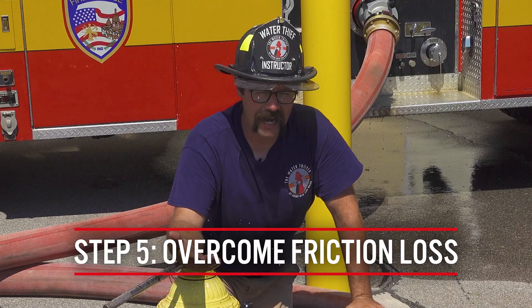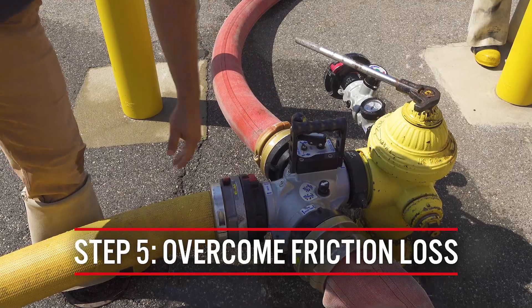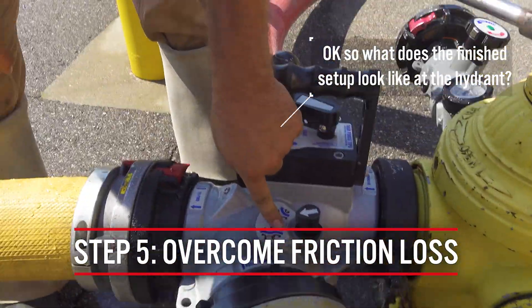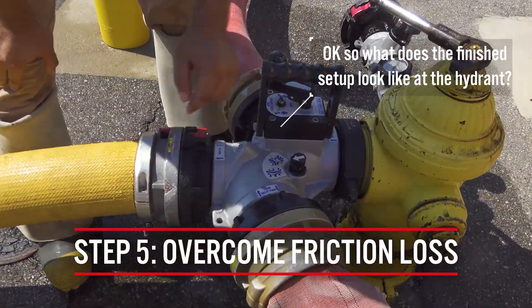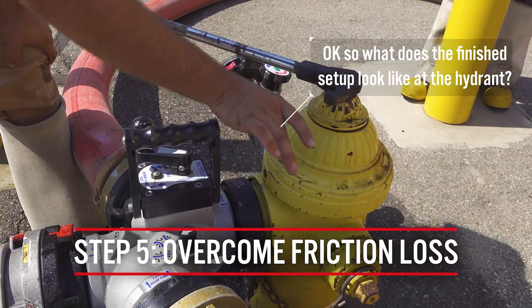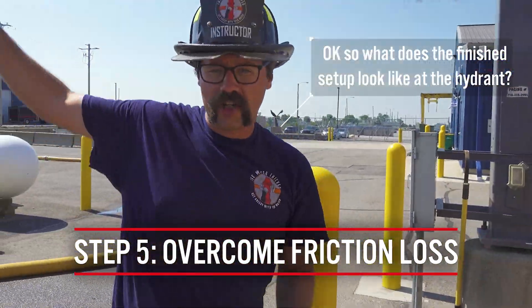This resulted in a higher residual intake pressure at the fire scene, and we were able to flow the desired volume of water. The clapper valve indicates that when the boost pumper charges the line and starts boosting pressure, the internal clapper claps over to show that water at lower pressure from the hydrant is entering the pump. The pump adds pressure to overcome friction and sends it on to the fire scene, raising the residual intake pressure there — signifying that the boost pumper is now tied in and boosting pressure.